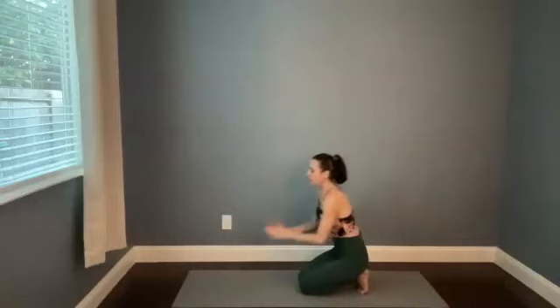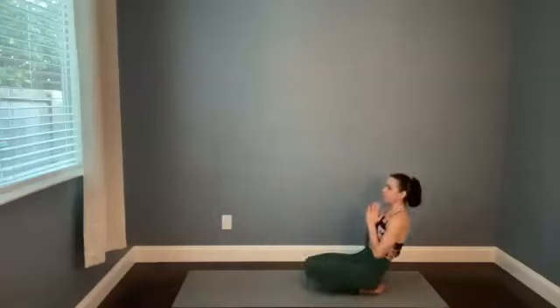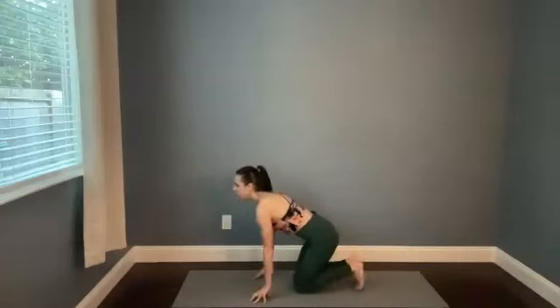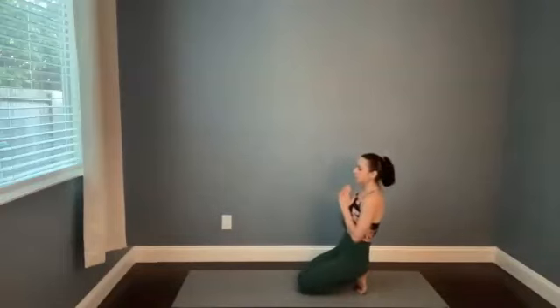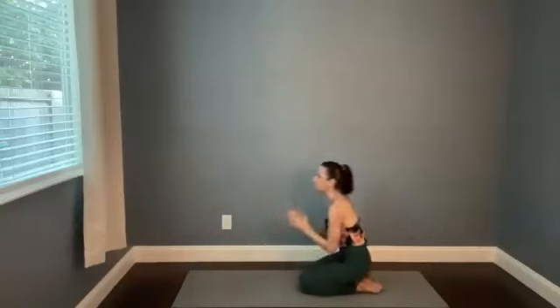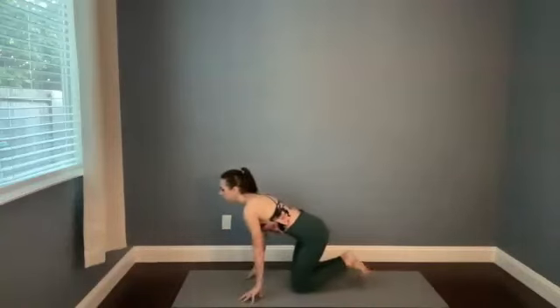Start to deepen your connection with your breath — big breaths in through the nose, and then ideally keeping the lips sealed as you exhale back out through your nose, constricting the back of the throat, keeping the jaw soft for Ujjayi Pranayama.